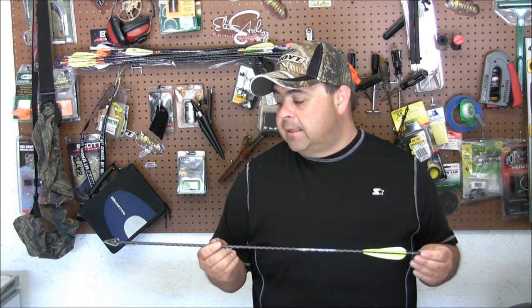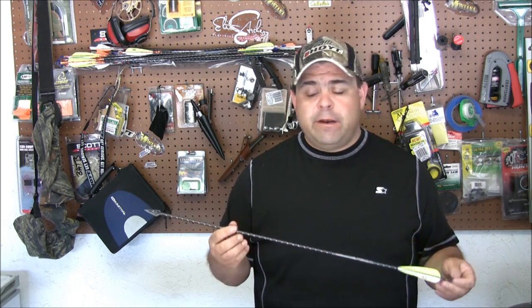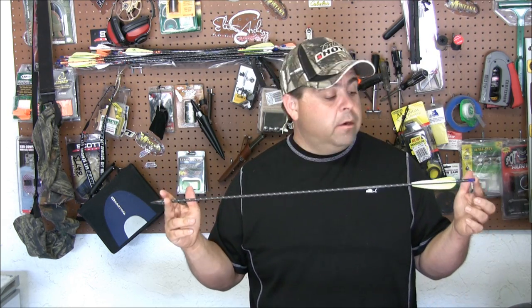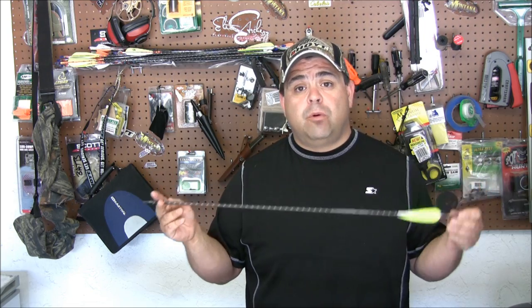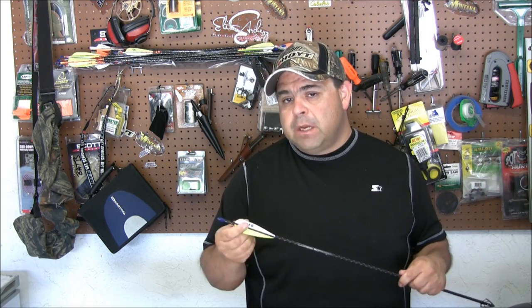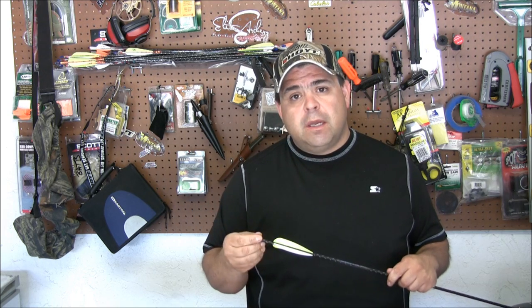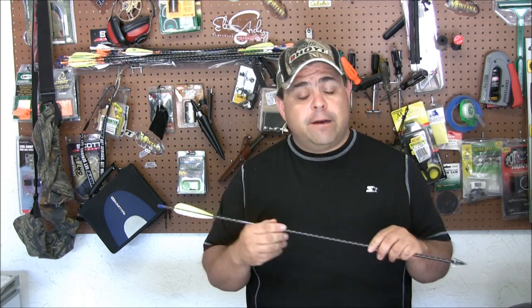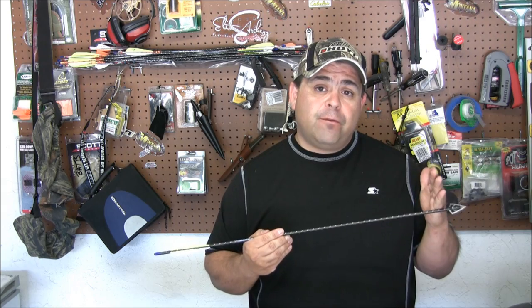So make sure you use an ASD squaring device — I think there's a couple other manufacturers out there now. Make sure that the ends of your shafts are square, that's super important. Also, on the video I showed an arrow that had a wrap on it. I got rid of the wraps, and the reason I got rid of the wraps is the same reason I got rid of the lighted nocks. It's all about the FOC, which we call front of center — basically how much weight you have up front on your arrow.